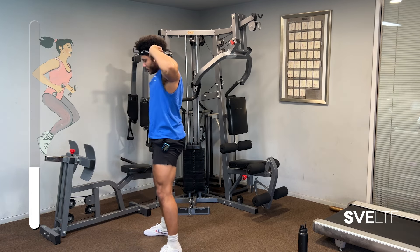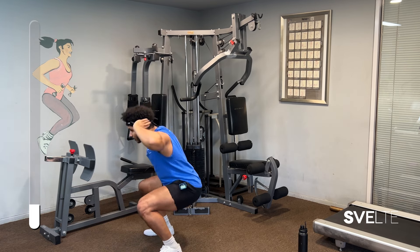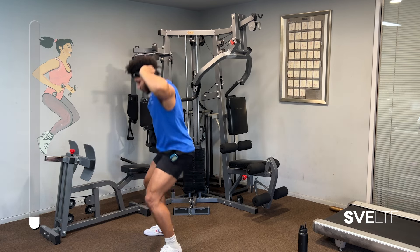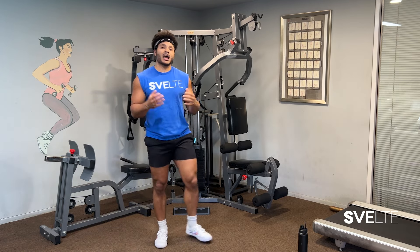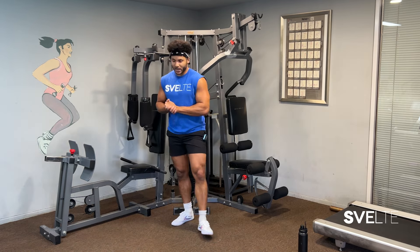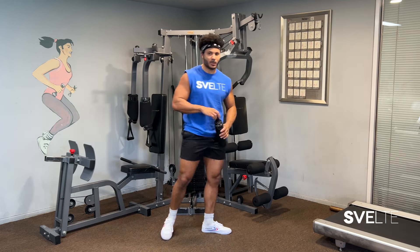A couple more seconds — you're doing great. Again, try to not let those elbows fall forward. Just really stay right here. Last one. And done — great job! There you have it. That was your love handles workout for beginners. That's set number one done. Grab some water because we're going to need it for these next two sets coming up.